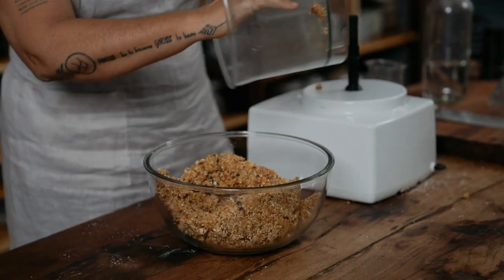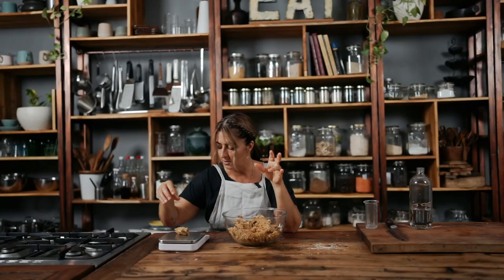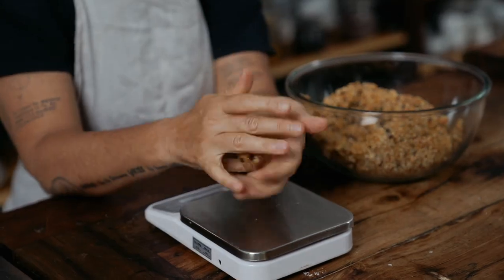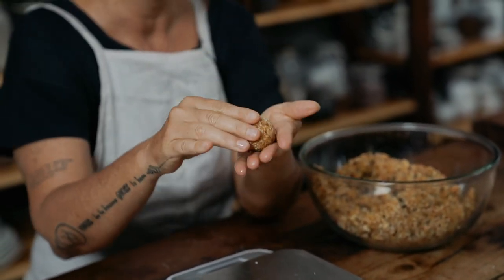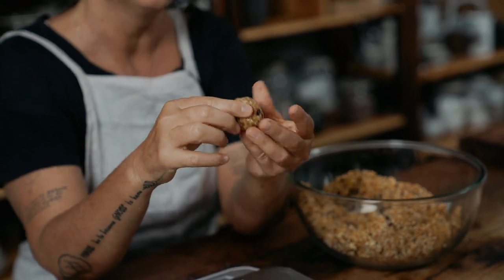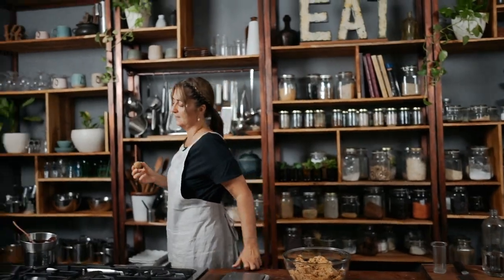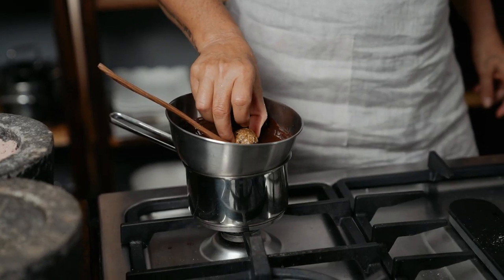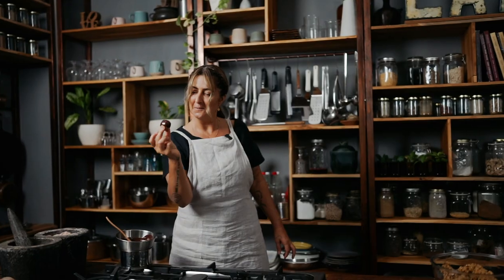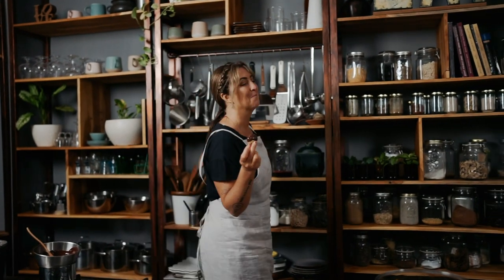I'm going to weigh each one out because I want the perfect ball — 35 grams each. So I'm going to sit here and roll these balls. What's really important about rolling them is squishing them a couple of times first and then rolling them into a ball. Once I've lined up a whole tray of these, I'm going to dip them in my chocolate. I'm only going to dip them halfway, then put them in the fridge, and then I know I'll come back and want to double dip them.